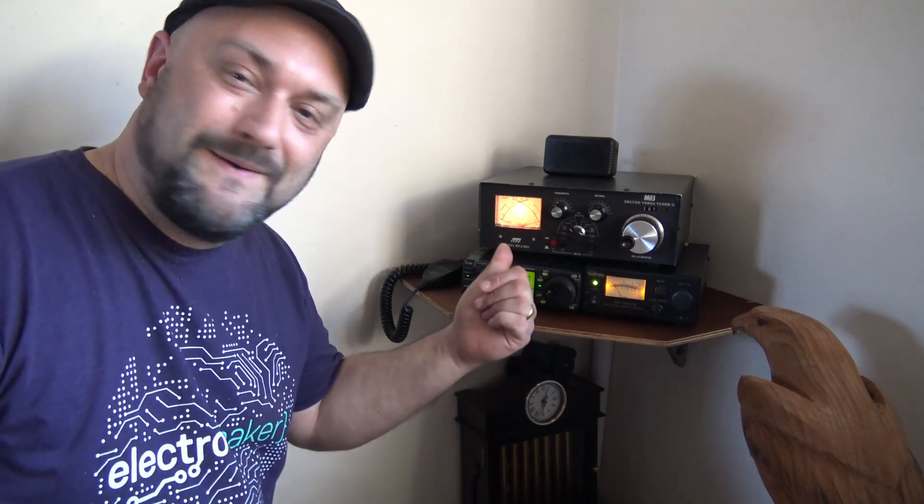My new aerial works. My hand rig works. Radio communications — amateur radio in this case — is, in my humble opinion, a very interesting subject to have a play around with.